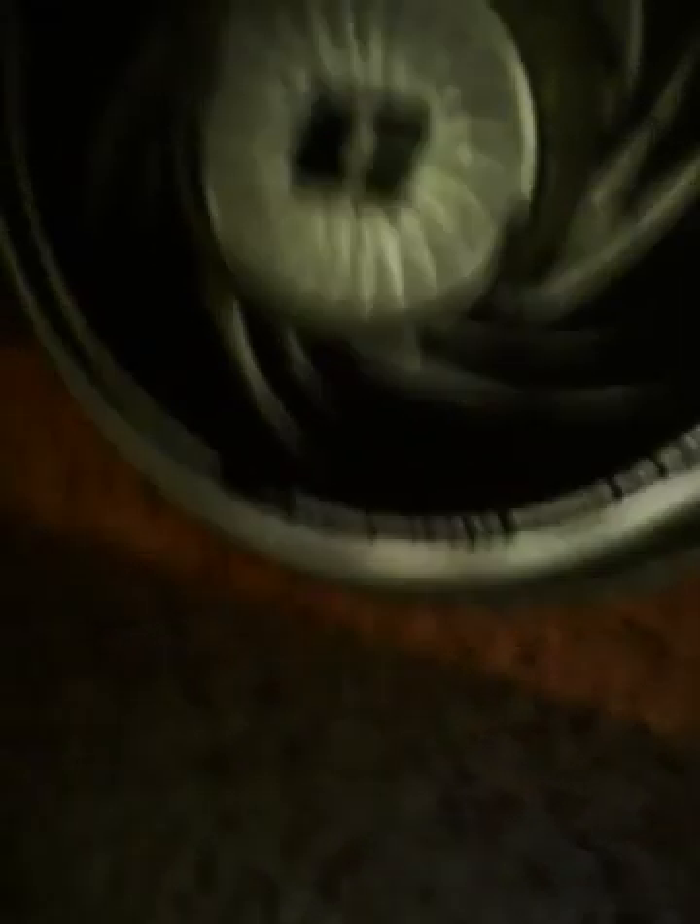Alright, ready? See that thing back there? That right there, my friends, is the thing that makes it alive right now. That makes this thing alive. And that there, my friends, is a kickstand.